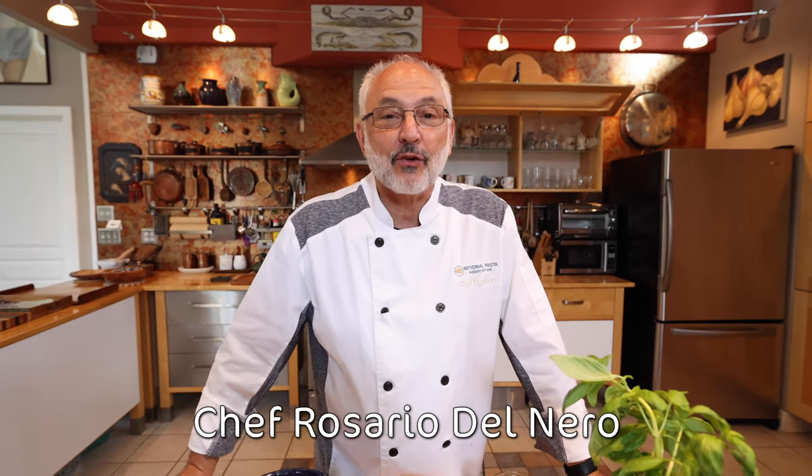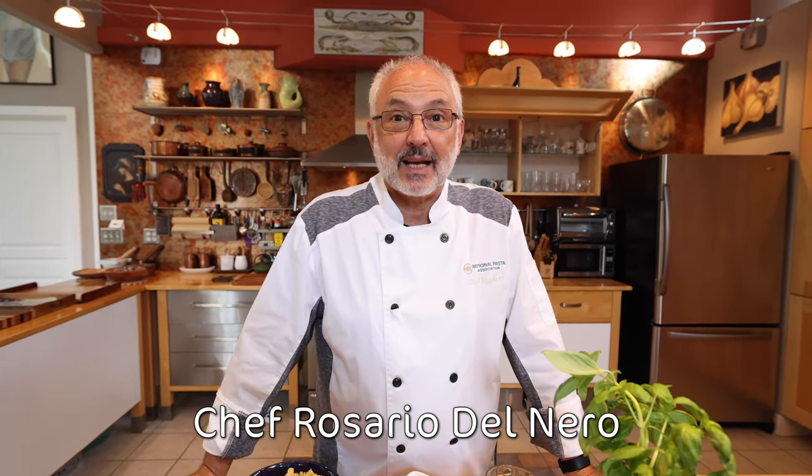Buongiorno a tutti! This is Chef Rosario with the National Pasta Association. I don't know about you, but we're going into a heat wave right here.